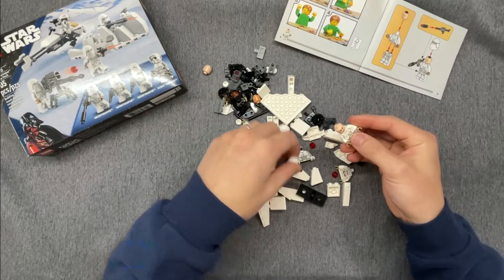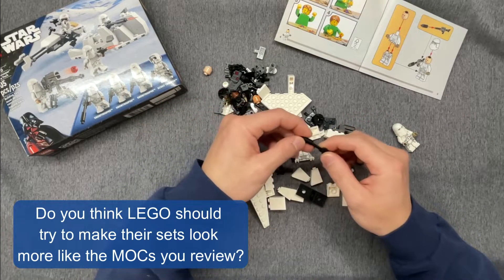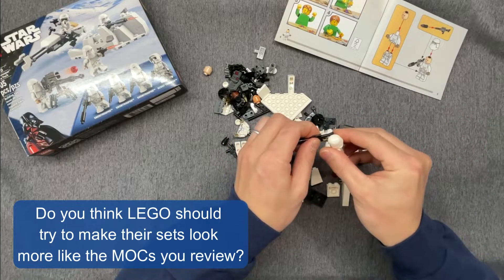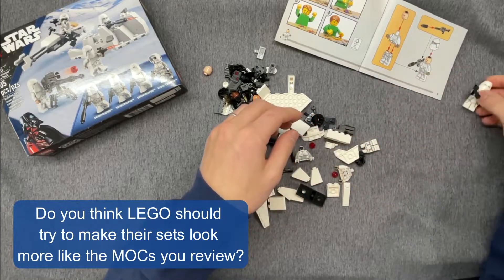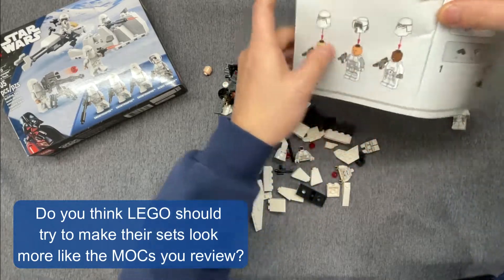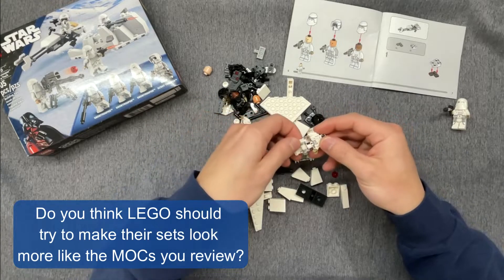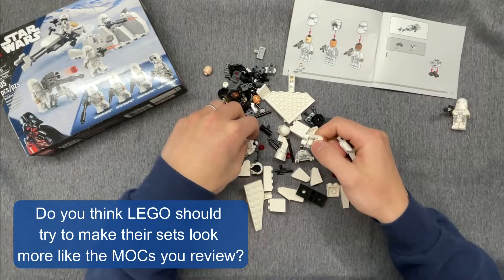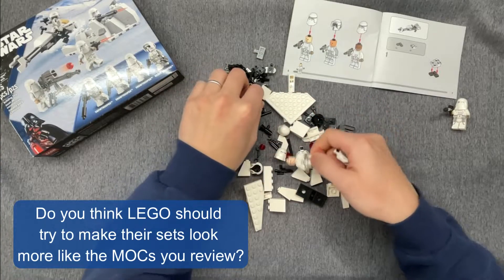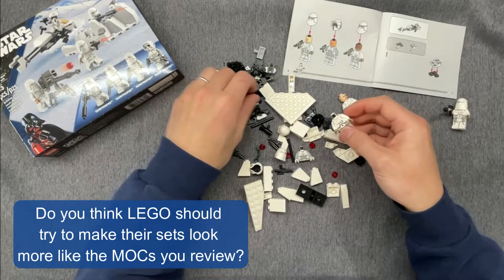The first question for today is: do you think LEGO should try and make their sets look more like the MOCs you review? I think they do try and make their official sets look as good as they can, given their constraints. Official LEGO sets and MOCs have two very different aims. Official sets have to be both economical and sturdy enough to hold up to a kid playing with it. Or in the case of a UCS set, they have to offer a build experience that is accessible enough that the maximum number of people can do it, look good, and maintain a certain level of sturdiness. MOCs clearly have no such limitations, which is why MOCs tend to have higher piece counts, higher costs, and in general, they tend to look more accurate.